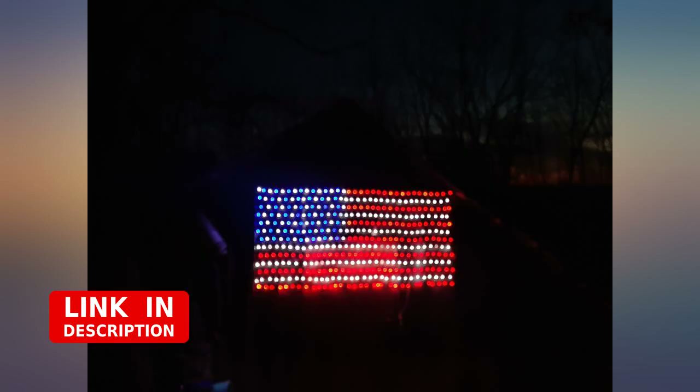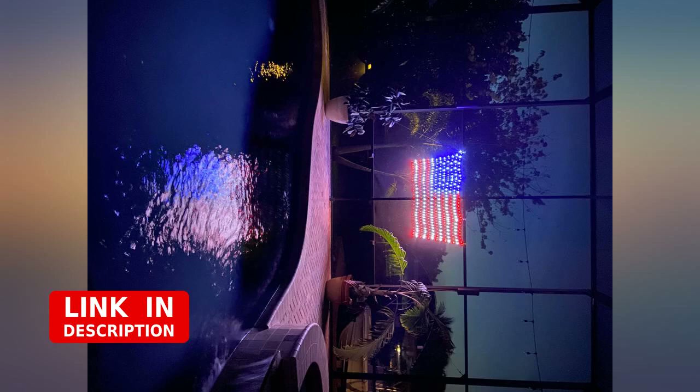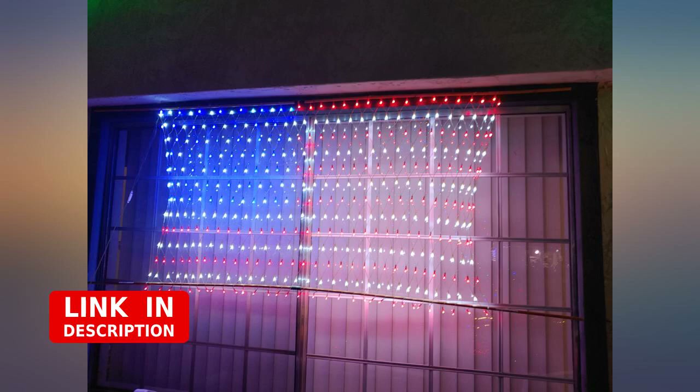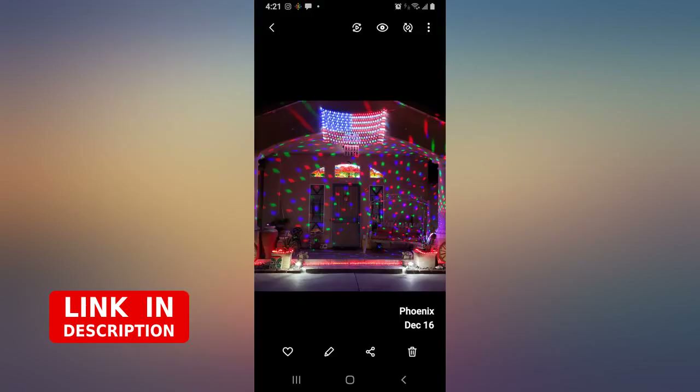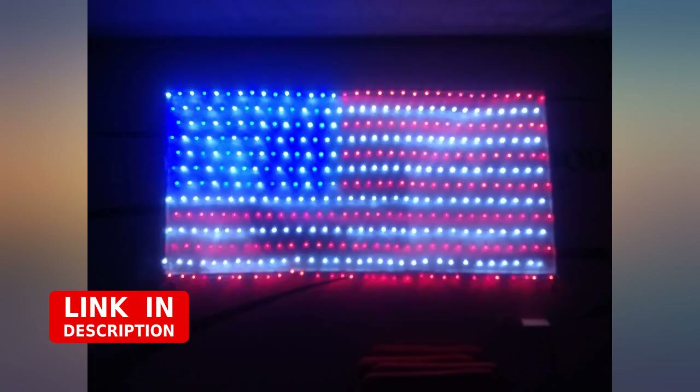These lights look really nice. They came very compact, so I built a wood frame to make the flag shape. Not sure how well these would do without some kind of structure for shape, so keep that in mind. I would give five stars but want to make sure it stands the test of time — if so, I will upgrade to five stars.